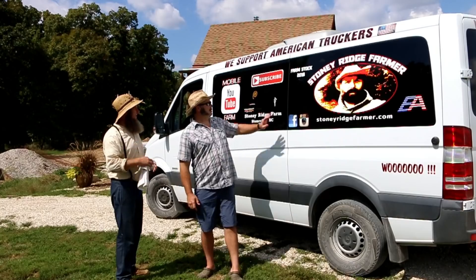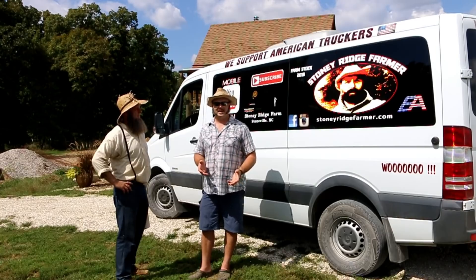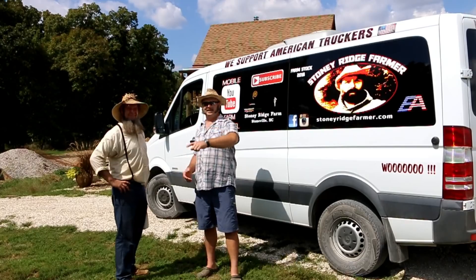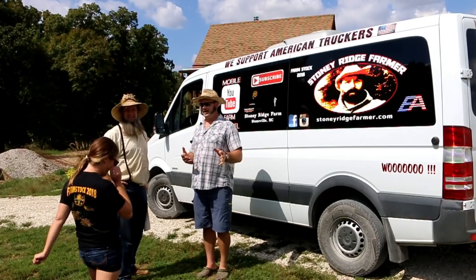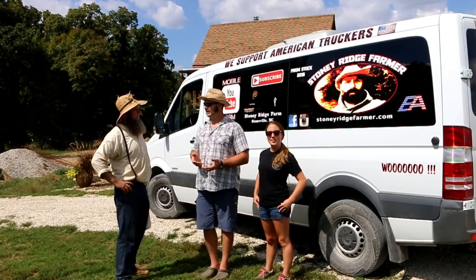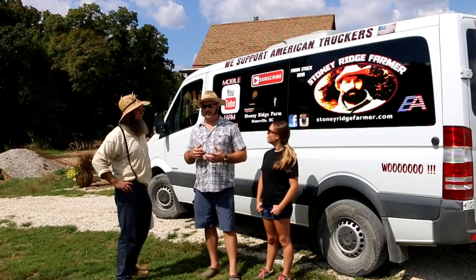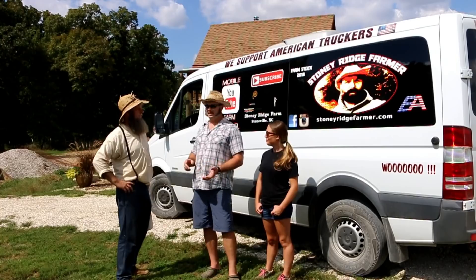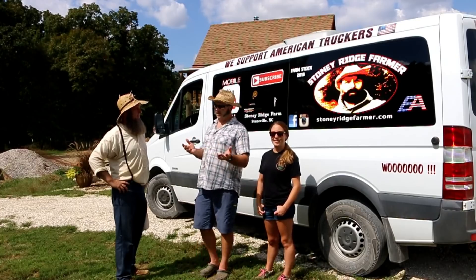We're on tour with the Stony Ridge Farm van, traveling the country on a tour we call Farm Stock 2018. We have t-shirts for that — Mrs. Stony Ridge is our t-shirt model. We're on mile number 5,600 or so, maybe 800 miles away from home. We traveled up to New Jersey to see some farmers there, went to Meyer Hatchery to see the baby chicks get hatched, and went out west to see some farmers and ranchers — including a guy in Wyoming.